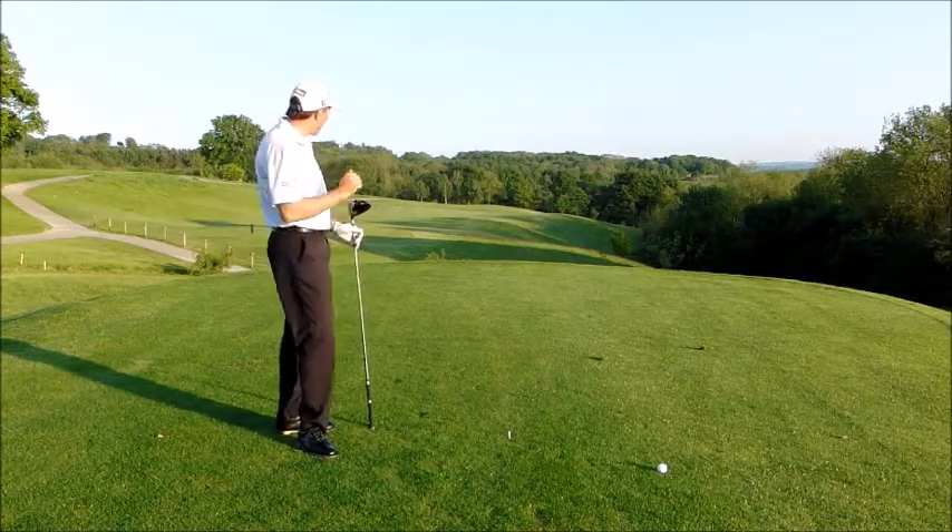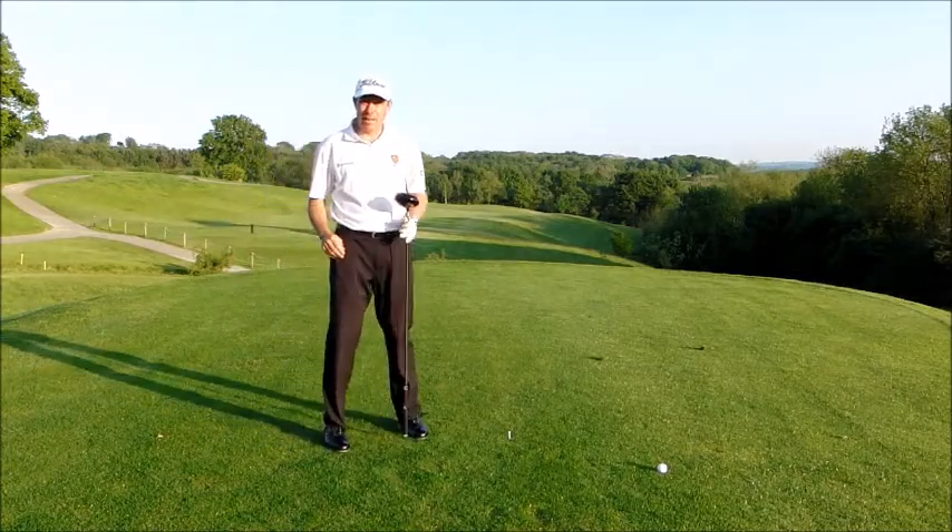That's hit nicely from the inside, it's hit up, and it felt great. Hope you enjoyed this tip.